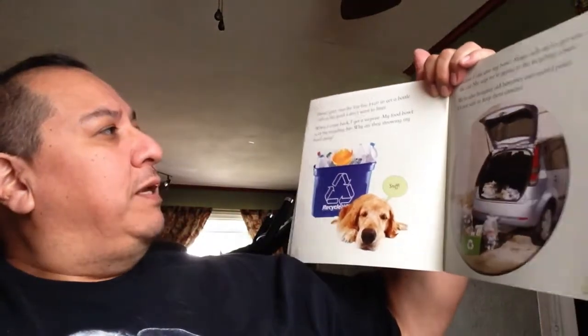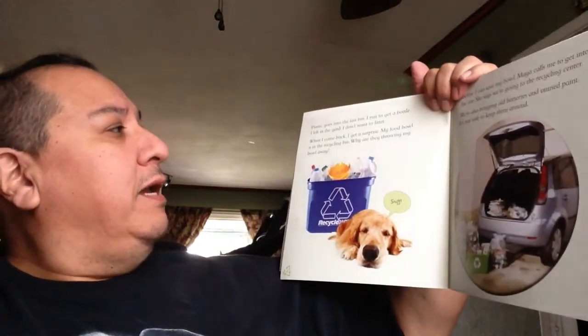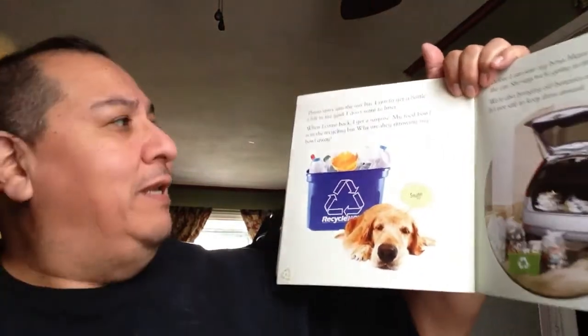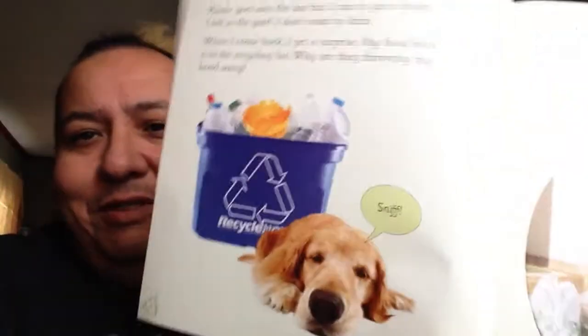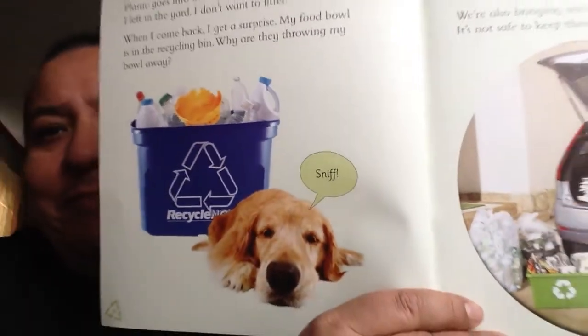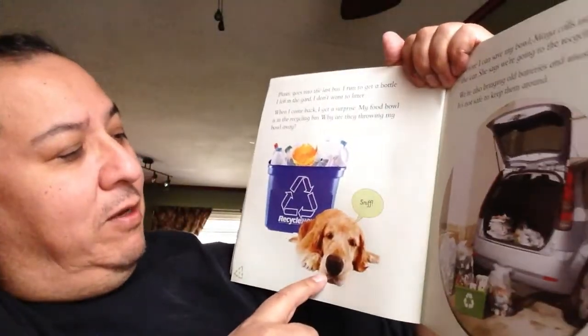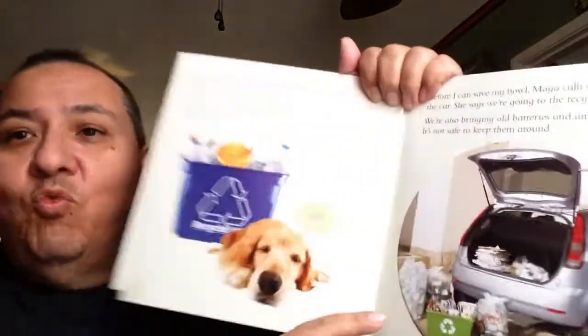Bottles — glass bottles. Plastic goes into the last bin. Sam runs to get a bottle he left in the yard — he doesn't want to litter. When he comes back, he gets a surprise: his food bowl is in the recycling bin. He's sad. Sam says he wants to go get the bottle he left in the yard because he doesn't want to litter.